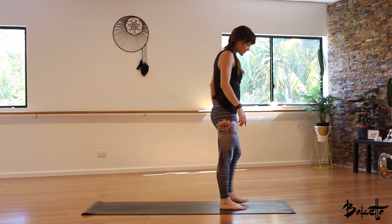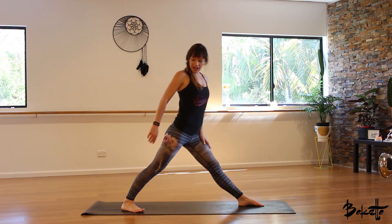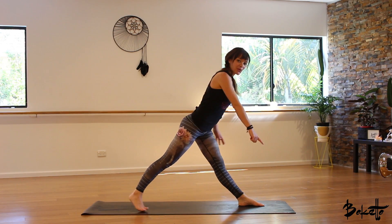To start our warrior flow, come to stand at the front of your mat. The first posture is warrior one. Take a big step back with that right foot. We're grounding down with the heels — heels on the ground, the foot's on a 45 degree angle, which means the toes of the right foot are pointing towards the right corner of the mat.